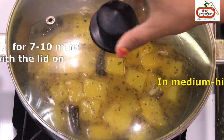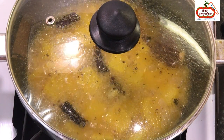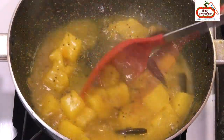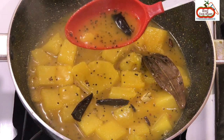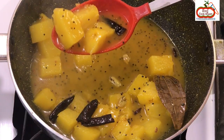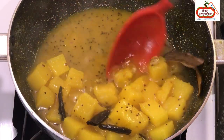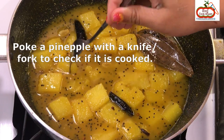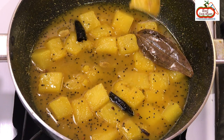Cook on medium to high heat for 7 to 10 minutes with the lid on. After 7 to 10 minutes, open the lid and stir for 1 minute. The Amshoto will melt and make the chutney sauce thick. Poke a pineapple piece with a knife or fork to check if it is cooked.